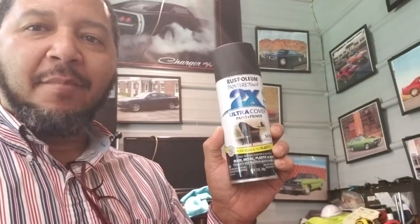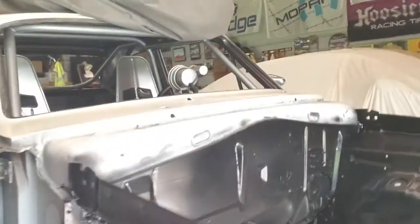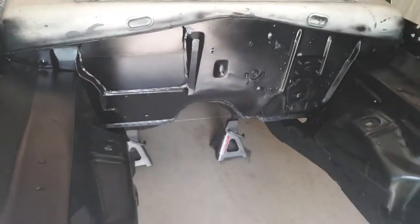It's Rust-Oleum two times ultra cover — has the primer along with the paint — and it is a satin canyon black finish. I think I ended up buying more than 13 cans. For the front end, I actually got it all done, all painted. The front end's all painted.